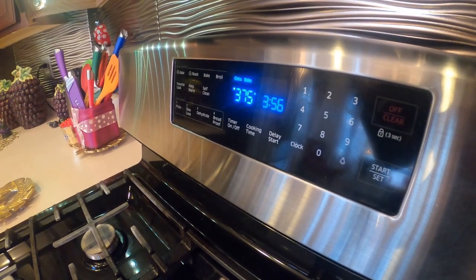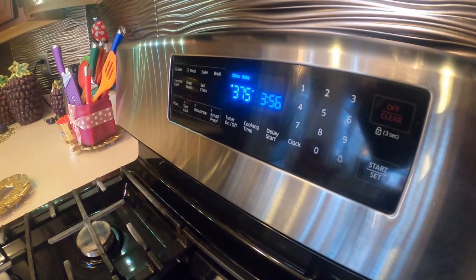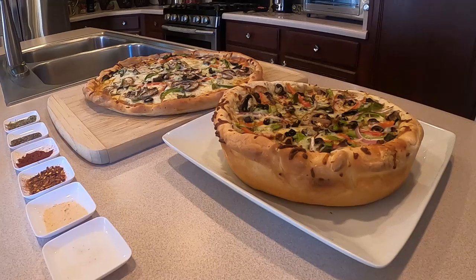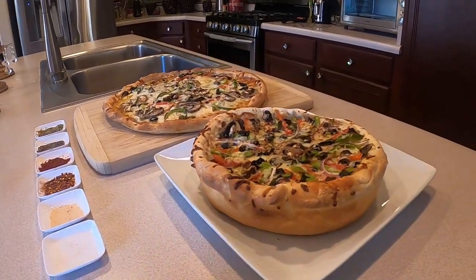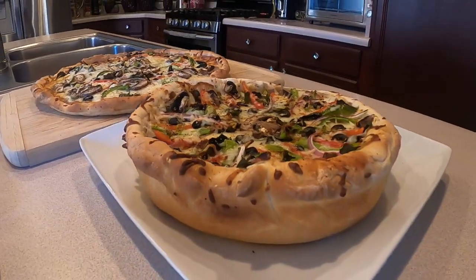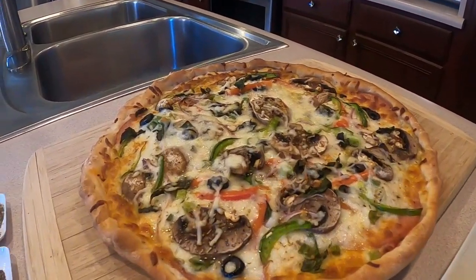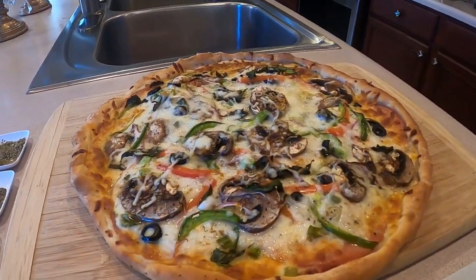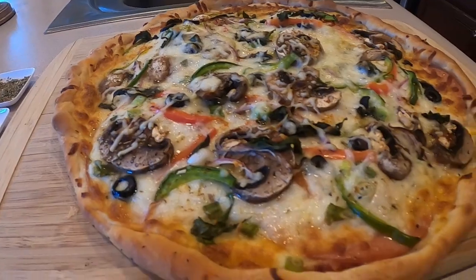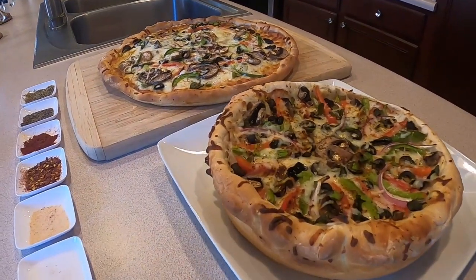We're going to put them in at 375 degrees for 25 minutes. Now the pizza is ready. Wow, look at this one! Look at the second one — delicious! Wow, beautiful!